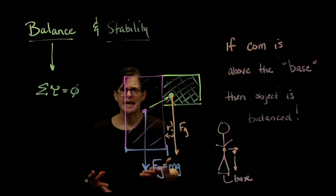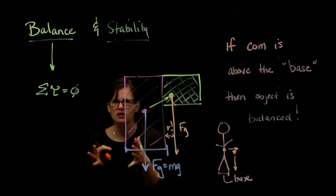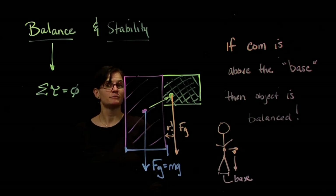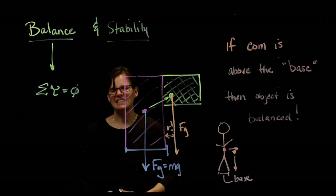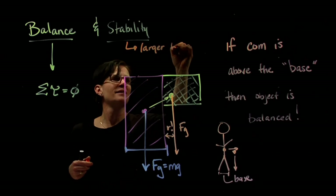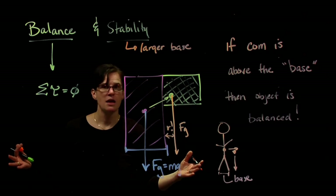A wider base leads to stability. Football players are told to spread their legs and get low. Gymnasts spread their legs when about to fall off the balance beam, and land with feet shoulder-width apart so any slight movement still keeps them stable. Increasing the distance the center of mass must travel to get outside the base improves stability. Larger base means more stable. If the center of mass is above the base, we are balanced — period.